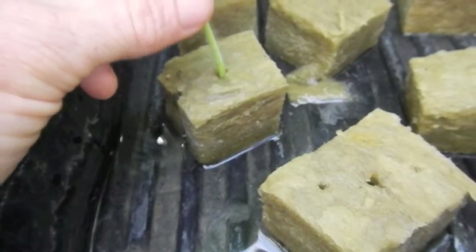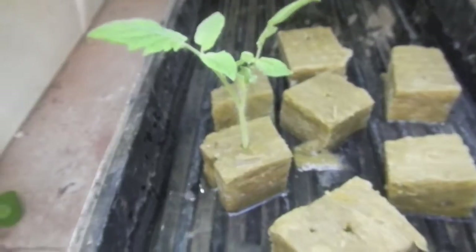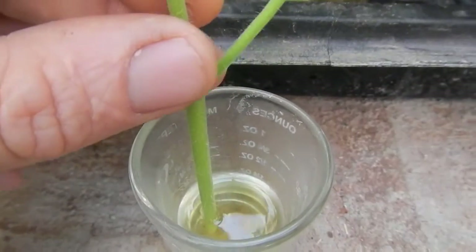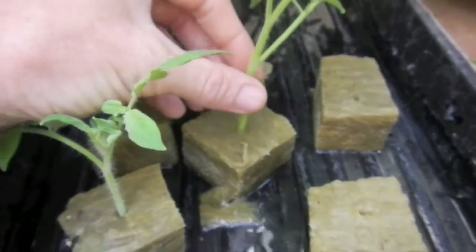Place it in what I use, which is rock wool. You can buy rock wool at any of your grow shops. The water solution here is diluted one teaspoon per quart, so the rock wool is absorbing rooting hormone and pH-balanced water at six on the pH scale.